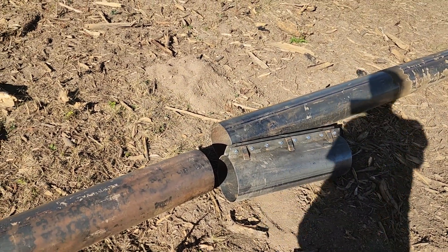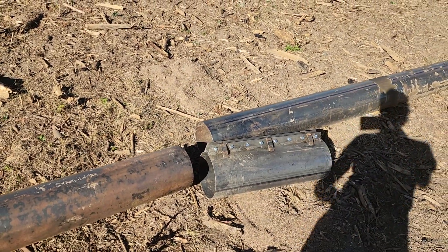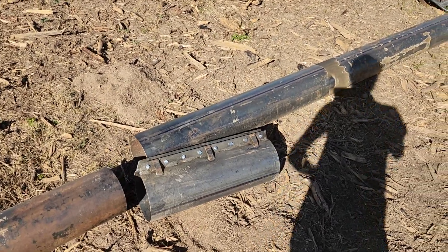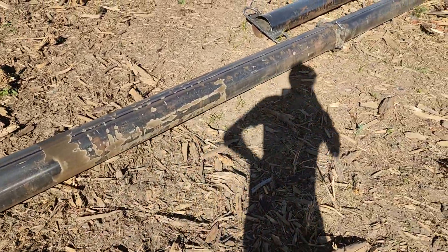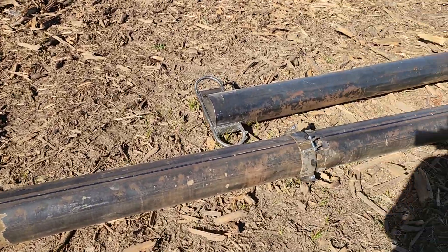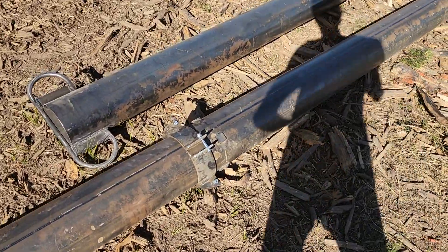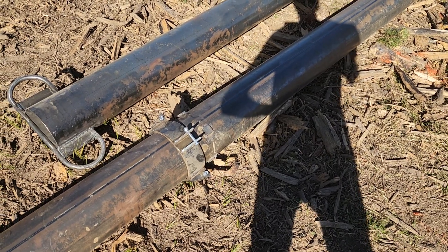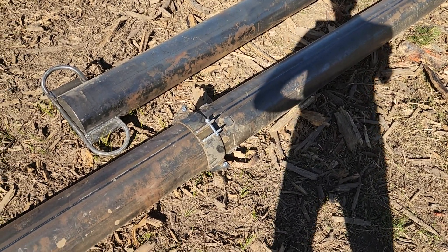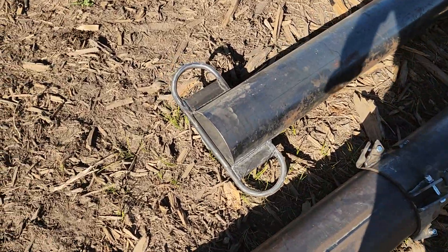I like this kind of coupler because it makes the coupler the strongest part of the tower. Some towers the coupler is actually the weakest part. There will be two stations of guy wires on this tower. It's about 73 feet tall. This is the end of the gin pole.